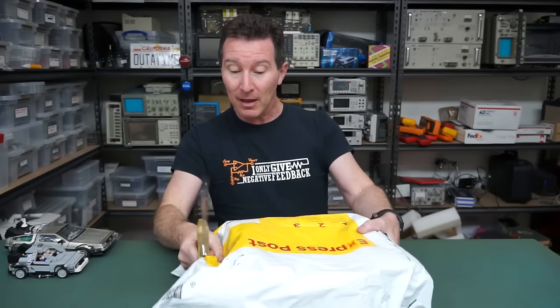Hi, welcome to everyone's favourite segment, Mailbag! I don't actually have too many on the shelf compared to the backlogs I've had recently, so this won't be like 20 items or something - it might actually be a bit shorter. Anyway, let's get straight into it.